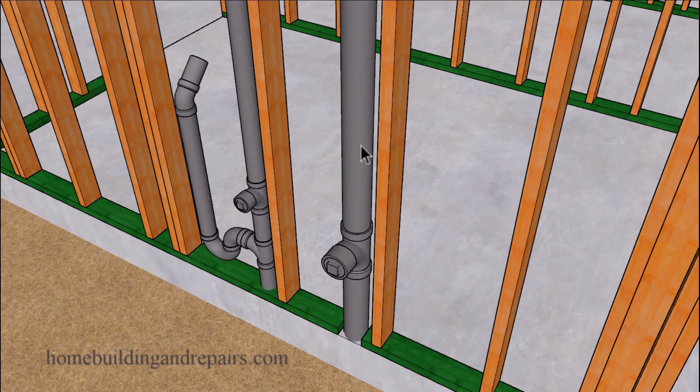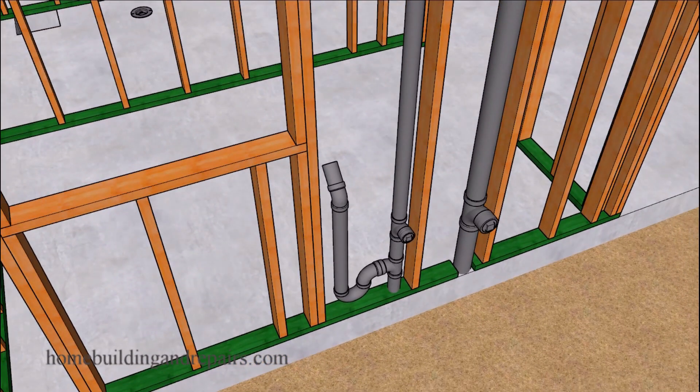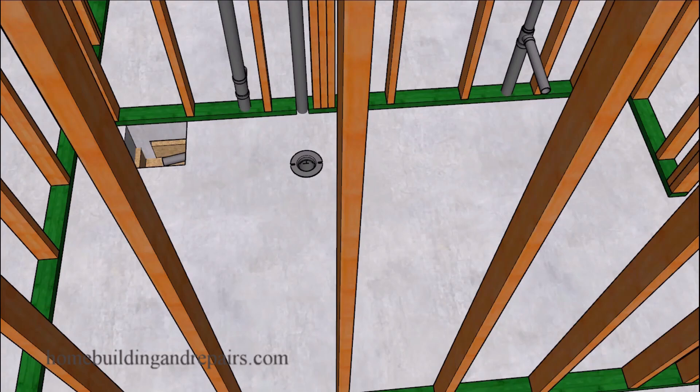And the drainage line for the upstairs bathroom. The wash machine drain line with a clean out on both of these. Let's go ahead and take a look at a different angle on that plumbing, and then head over to our lower bathroom.